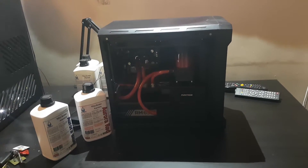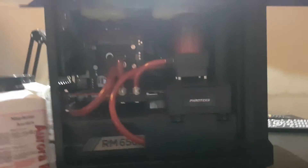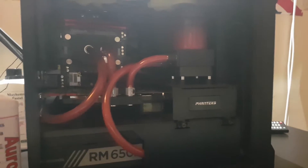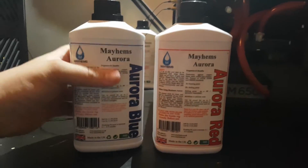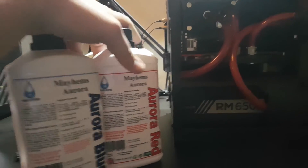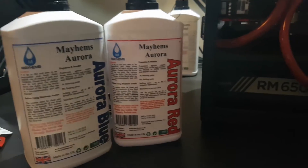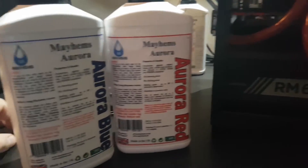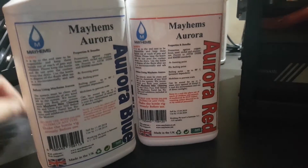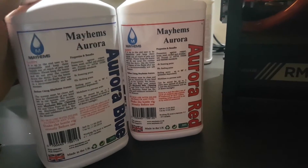Hi, welcome to this quick video. Basically it's an introduction to the next video I'm going to be doing. I get a lot of questions about the Mayhem's Aurora — I've got two here, the blue and the red, both normal auroras. It's pre-mixed stuff; you can also get the aurora concentrate. This is the off-the-shelf stuff you can buy from Mayhem's. We get questions asking how long they last — that seems to be the main one. There's a lot of uncertainty about how long this coolant can last.